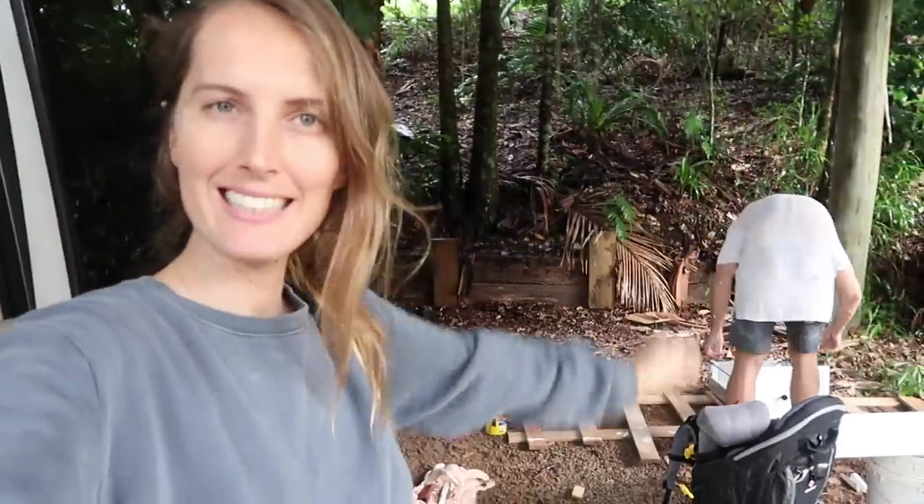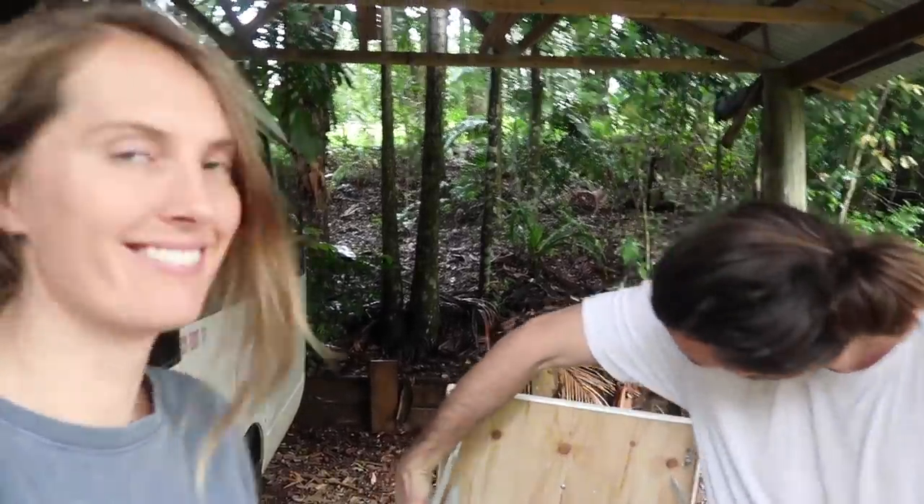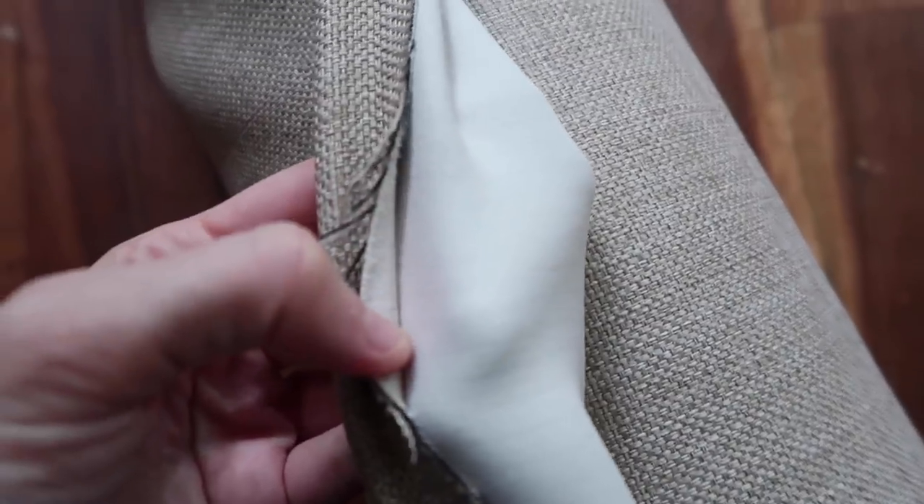Is it coming together? It is, slowly. I'm going to show you the curtain fabric - there's more colour to it than our old curtains but it's still a very natural colour, and it's blackout fabric. I still need to sew them.